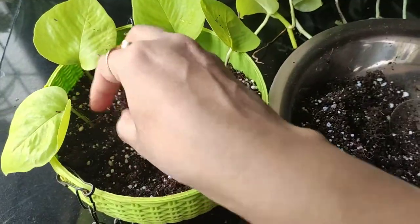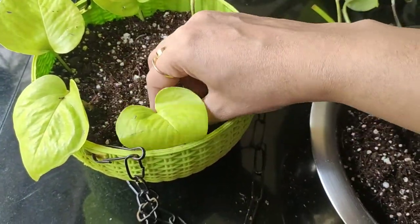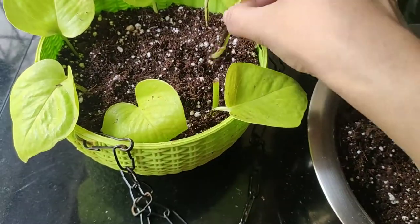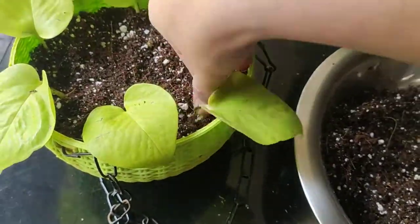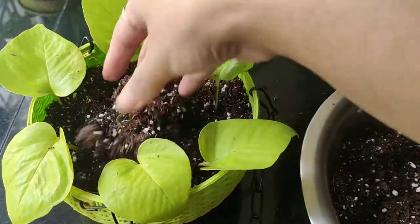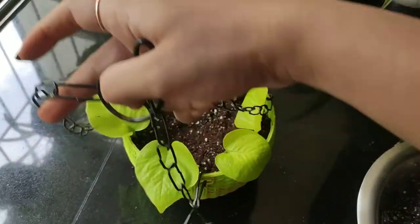The technique is simple — just push the roots downward and the leaves should be pointing outside, and that's it. As soon as you see three or four new leaves growing, you can take cuttings to fill in any empty space. And it's done — you can see how beautiful it looks!